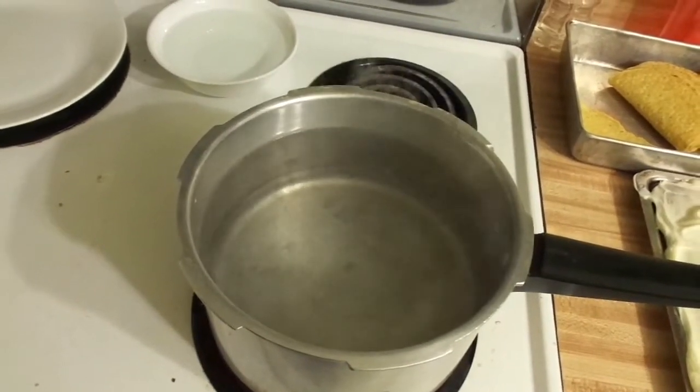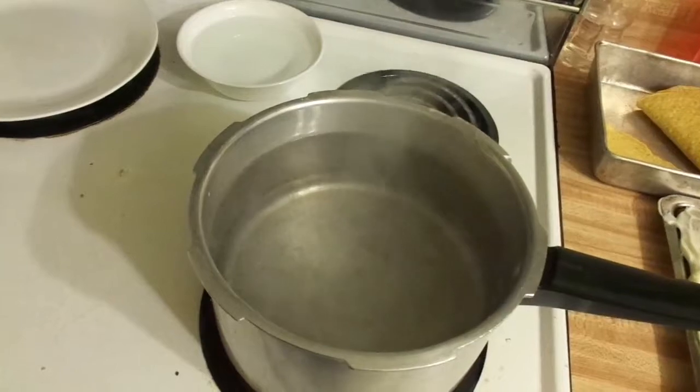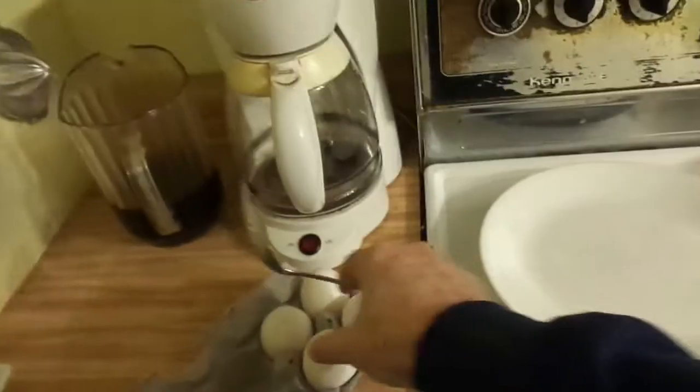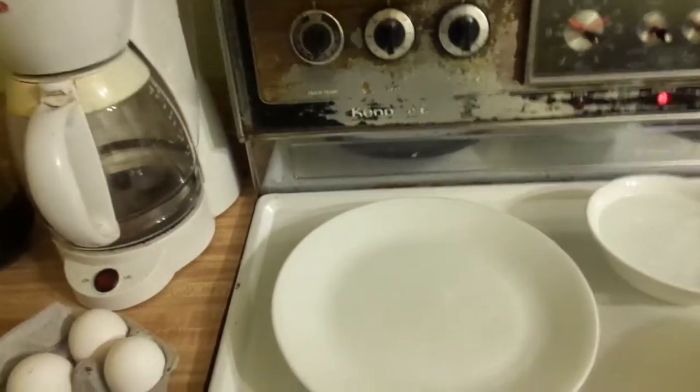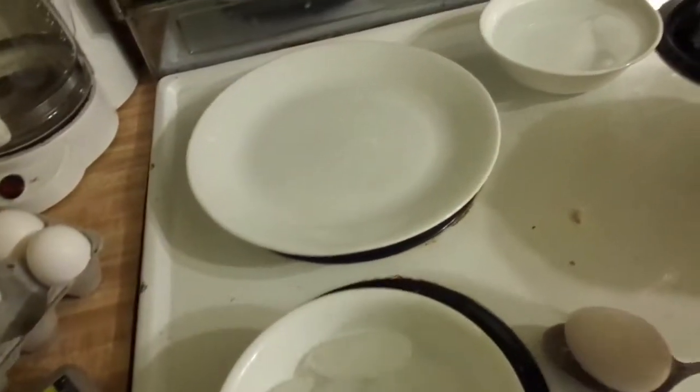Right now I'm seeing bubbling coming to the top — we're actually at a boil. Here we go, putting the eggs in. I'm going to use the clock on the wall for the first 30 seconds. Going to try to do them both at the same time, one-handed. There goes one egg. There goes two eggs.